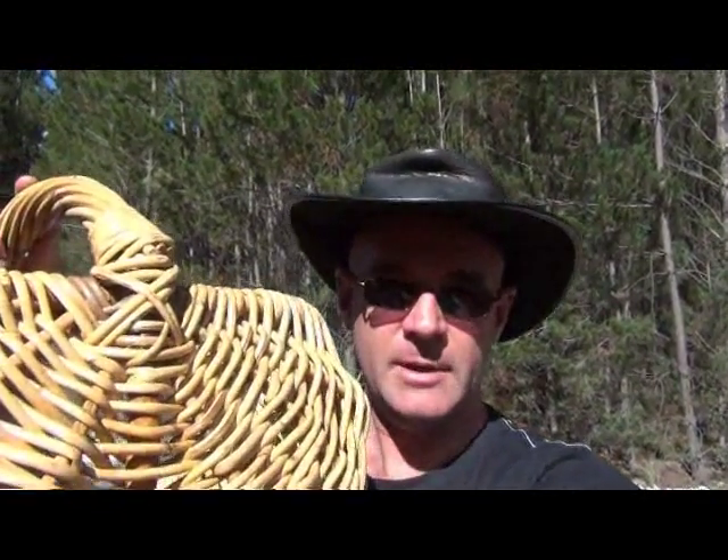G'day guys, it's John from producedlocally.com.au and today we're going out with Jill and Nick Dyson from Food Paths to forage for mushrooms in the pine forests in the Southern Highlands in New South Wales. I've got my little basket with me, so let's go and have a look at what sort of mushrooms we're looking for and see what we can get.